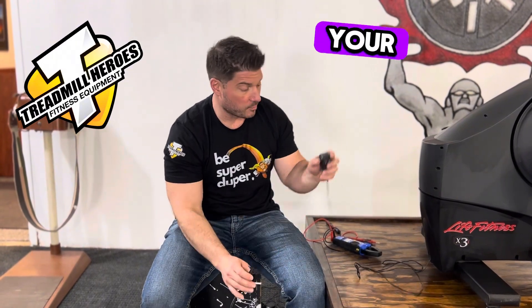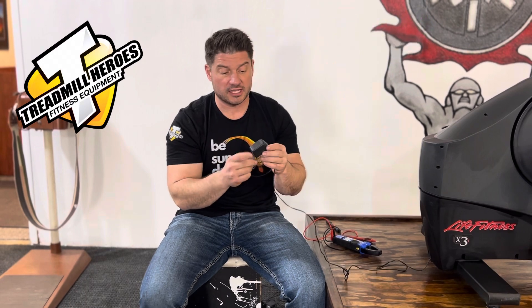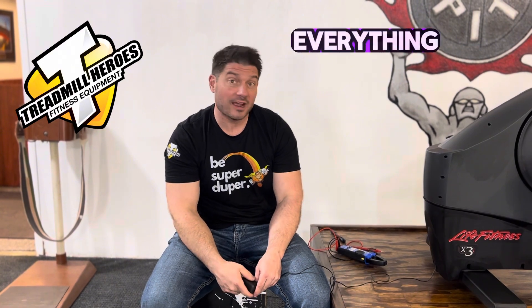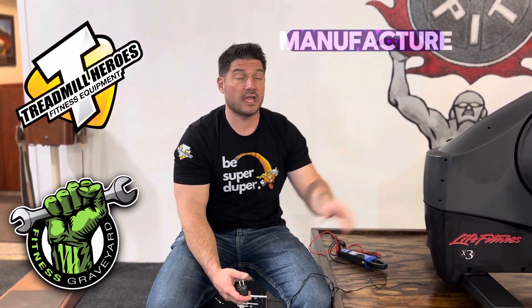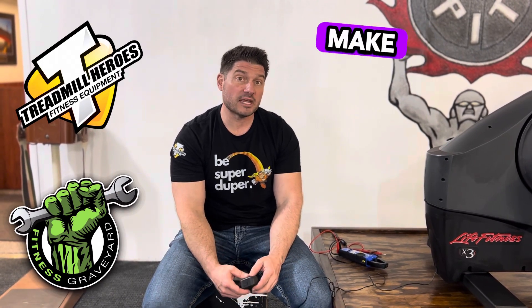This right here — your power supply. These things are actually pretty fragile. They get dropped on the floor, they can get bonked with a vacuum, they can get lost, and you might even have the wrong one. So before you go plugging in a random power pack you found in your everything drawer at home, make sure you check with either Treadmill Heroes or the Fitness Graveyard — you can easily find us online — or you can even call the manufacturer of your product itself, or check the manual. Make sure you're plugging in the right power supply.